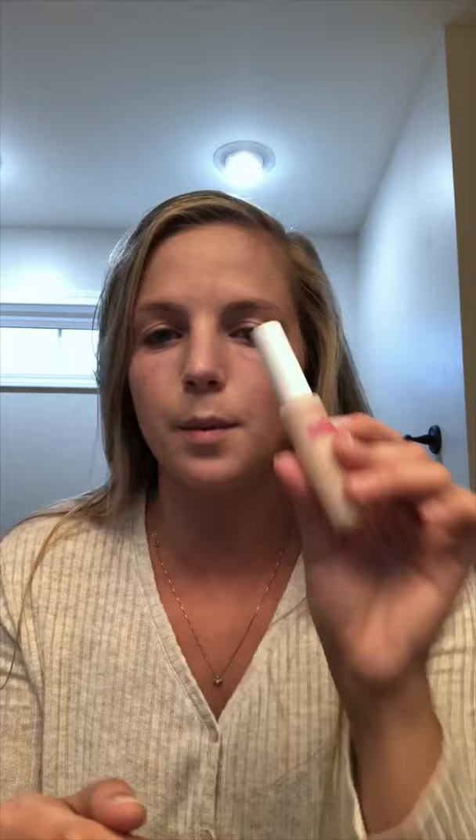For that, I use a concealer — this is also Cover Curl. I don't remember exactly what shade it is, but it's just a light, a little bit lighter than my foundation. I put it under my eyes and a little bit on my nose, and then in the areas where I would put my highlighter.